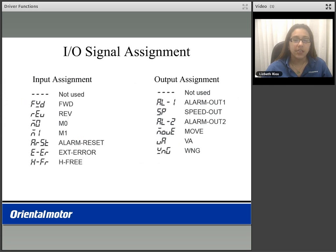For the input signal assignment, you can assign your input as dashes or not used. You can assign it as forward, reverse, M0 or M1 for speed selection, an alarm reset input, an external error input, or an H-free (holding free) to release the excitation.